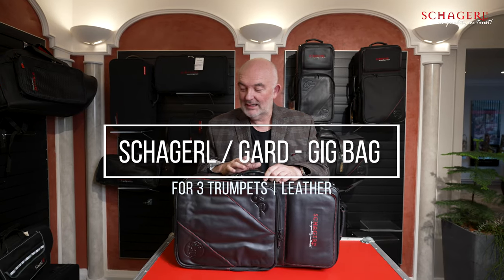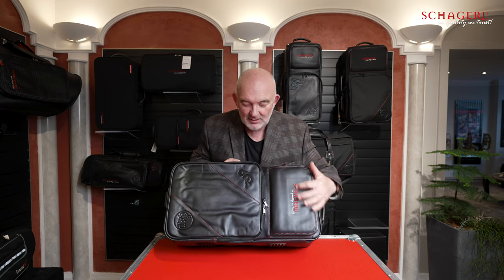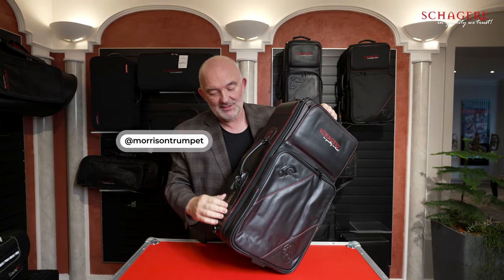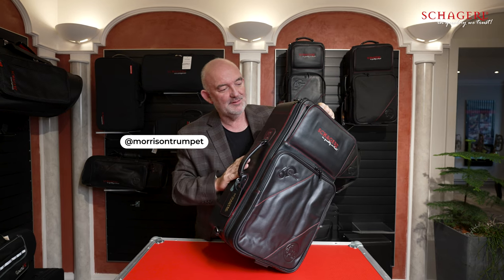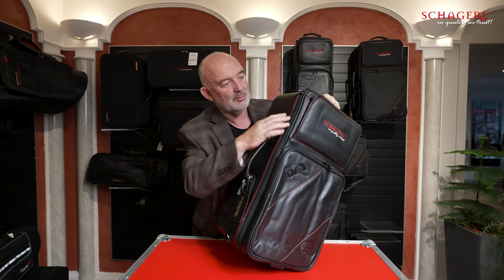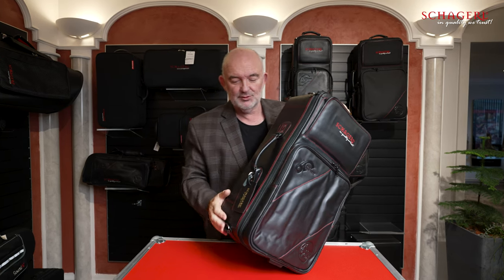I recently got a new Guard gig bag and it came with the nice Shaggle logo on it. I thought it was nice that they put the brand on here, but I didn't realize at first it's not just sticking the name on it. This is the Shaggle version of the Guard gig bag — it comes in Cordura, but this is the beautiful leather one.